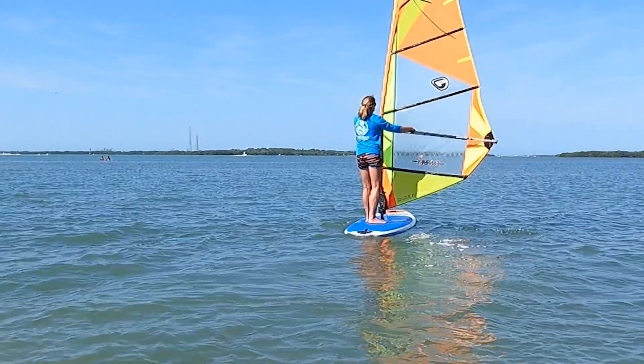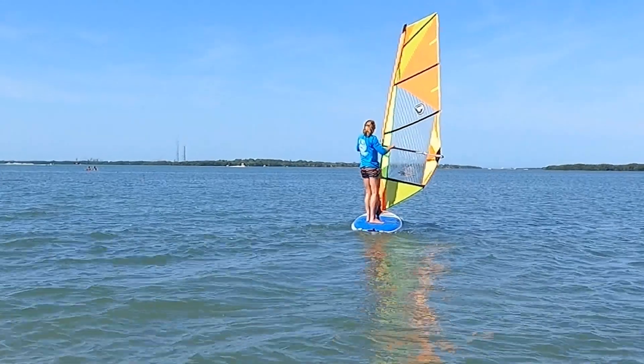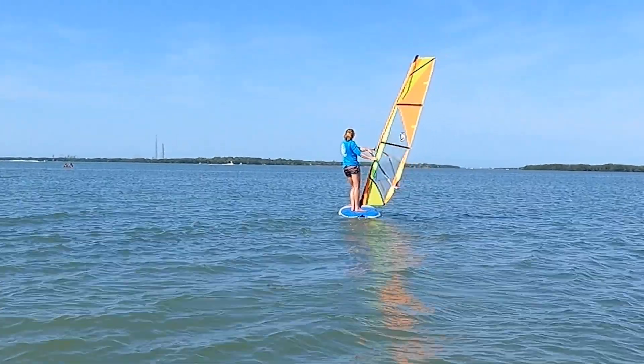This is the board that we pull out for kids and average size adults for your first windsurfing experience. For bigger guys as well, this board works out really nicely.